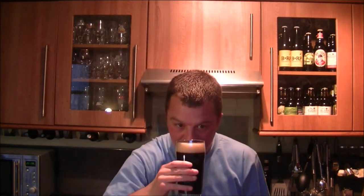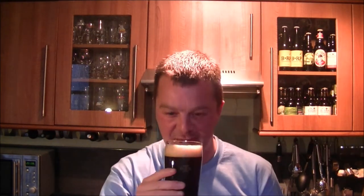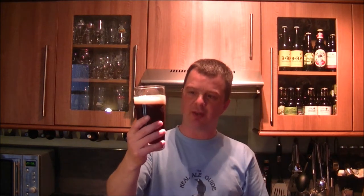Not much of a head there either — totally lost it now, so not much of a nose on the beer either. Right, let's dig in. Oh, that's interesting — it's very vinous, very vinous. It almost leans quite heavily towards being a red wine, but with all those deep dark roasted malts you'd expect from the beer.